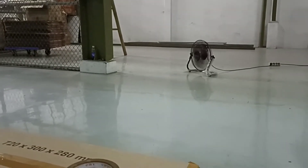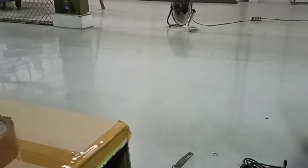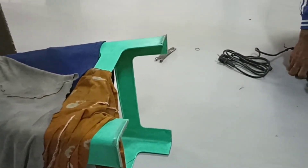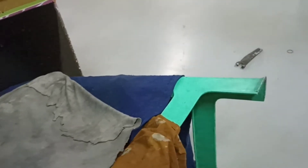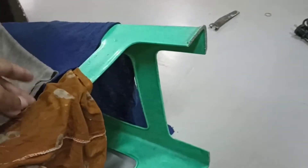Ada satu cara yang bisa kita lakukan supaya mengurangi debu — bisa berkurang lebih 60%. Caranya pakai kain basah, kain basah ini bisa dipakai, bisa dari kursi seperti ini (use a wet cloth placed on furniture like a chair like this).